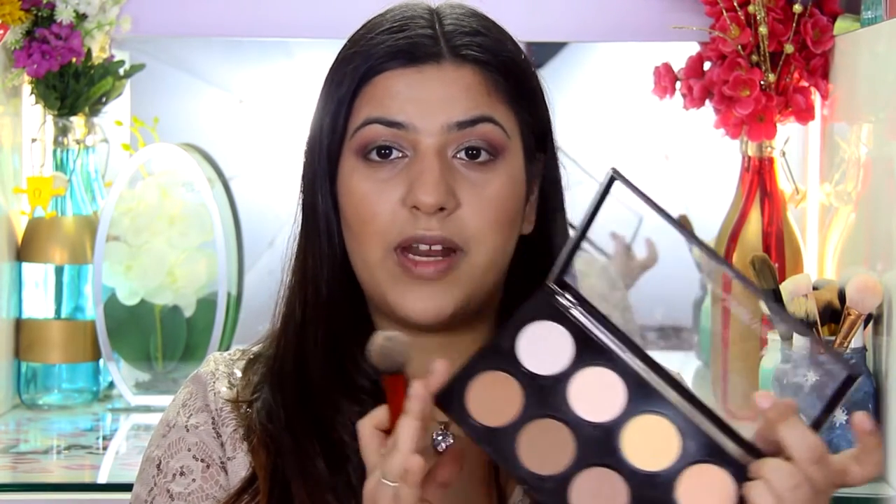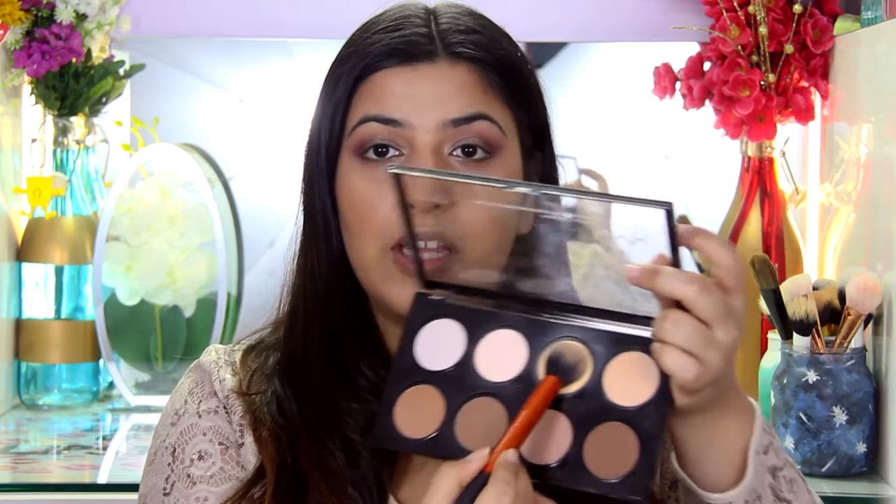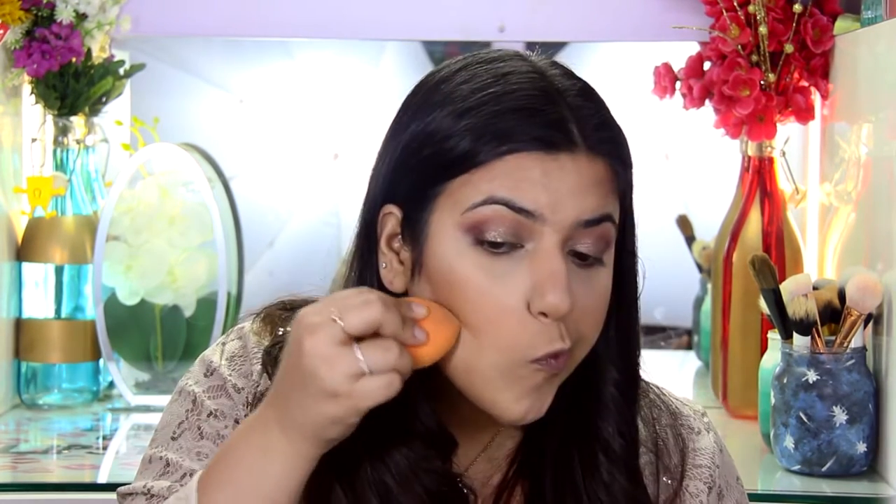To go under my eyes I'm going to use the same contour kit but the banana shade — the more yellow tone shade. I love these kinds of shades to set my under eyes because they really help to brighten. I'm also going to take that right under the contour and bring it all the way up to my lips. I'm going to let all this powder sit and bake until we finish our eyes.